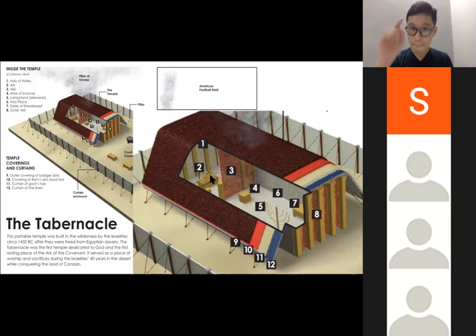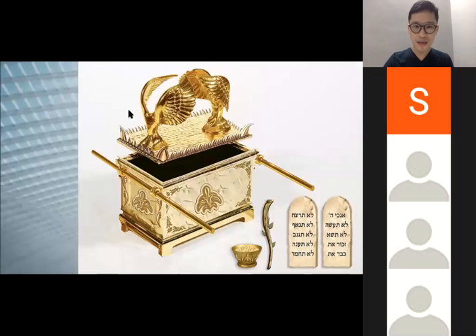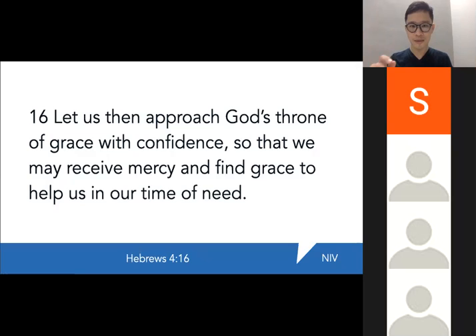This veil in Herod's temple — the second temple — was torn from top to bottom when Jesus died on the cross. Top to bottom means you can now go through the middle. Usually you could only go through the sides, but now it is opened. This symbolizes that every Christian, every believer, is able to approach God directly through the death of Jesus Christ. Hebrews 4:16 says: 'Let us then approach God's throne of grace with confidence, so that we may receive mercy and find grace to help us in our time of need.'